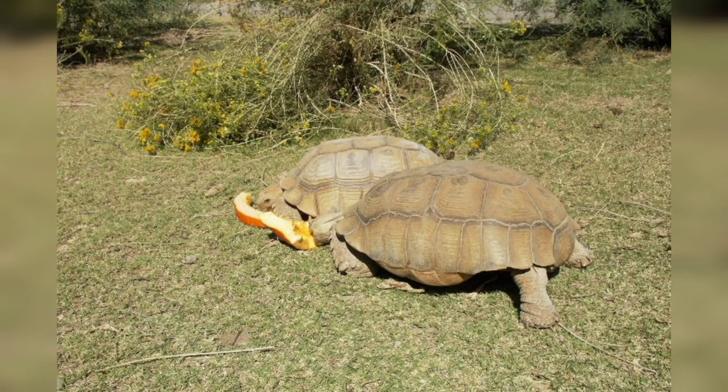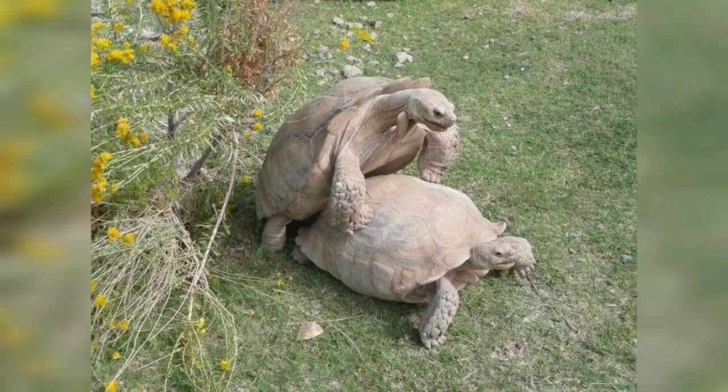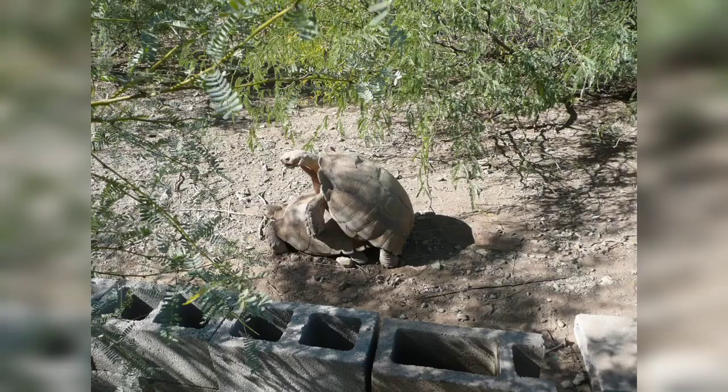Sulcatas will eat just about anything. A grass yard is best, but you can supplement with Bermuda hay, alfalfa, and many veggies. Prickly pear cactus is a great supplement as it's high in fiber and calcium, which is important for breeding and egg-producing females.